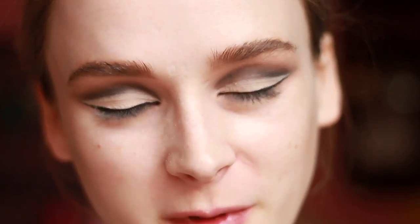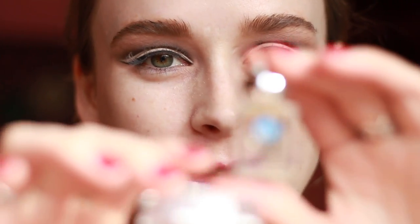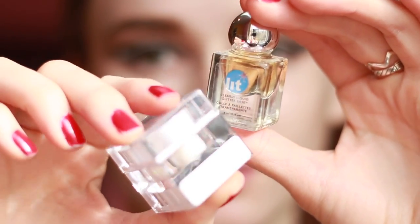Now it's time for the glitter. I'm going to be using Barbie Shops from Lit Cosmetics and the Lit Cosmetics Clearly Liquid Glitter Base. I'm going to use a mixing palette to mix a few drops of the glue with the glitter, then take a very small brush and apply that paste carefully over where the concealer is visible on the lid.